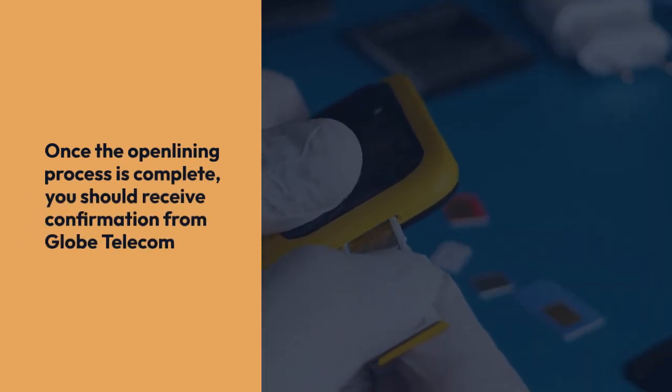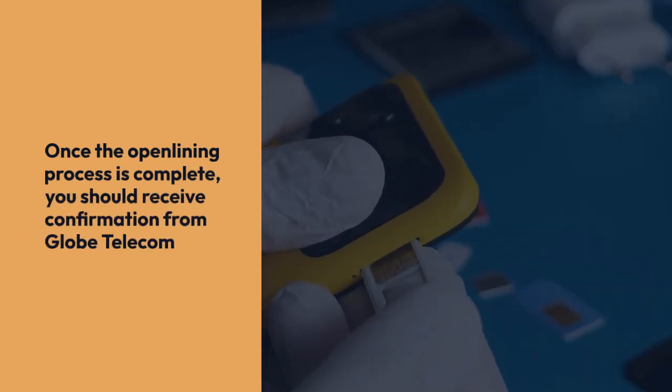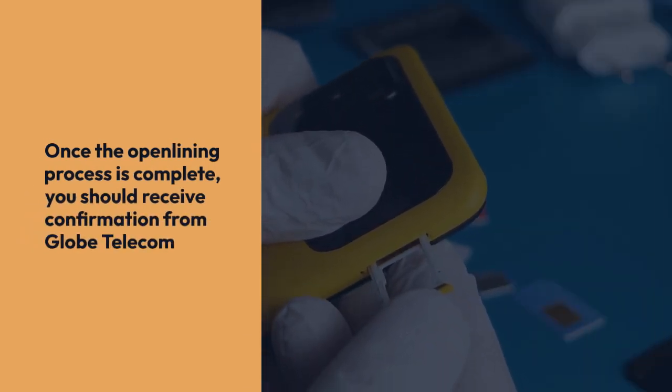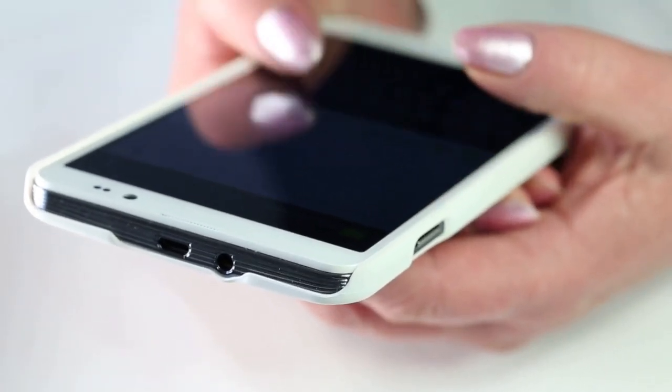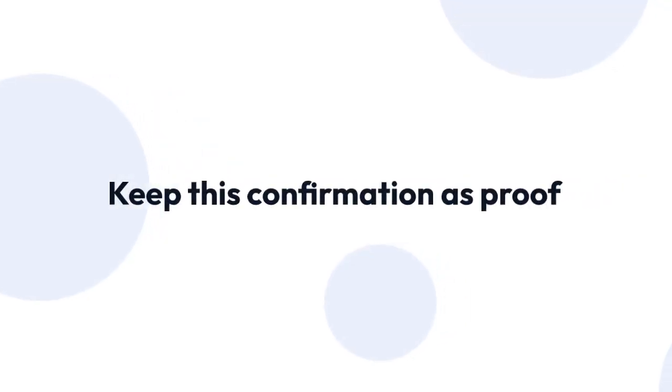Once the open-lining process is complete, you should receive confirmation from Globe Telecom. This confirmation might come via SMS, email, or a phone call. Make sure to keep this confirmation as proof.